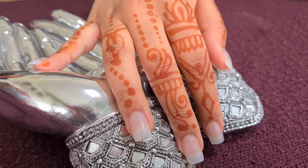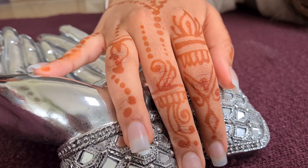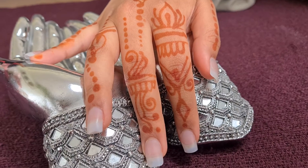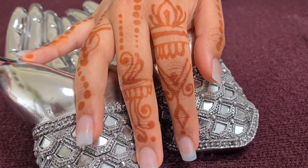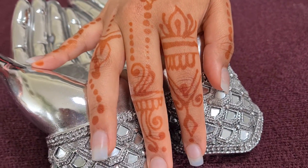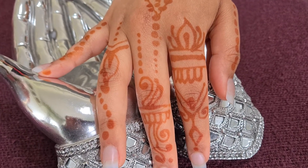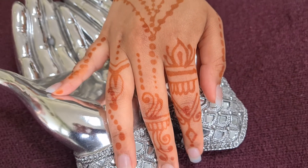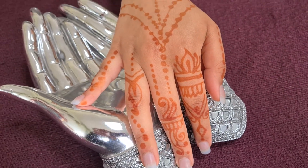The reason that it gets darker is all to do with body heat — so under your blankets, under your duvet, your henna will start to get darker. You can see that the henna design is coming up lovely, and we only did this one last night, so it's already getting dark.